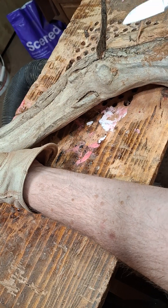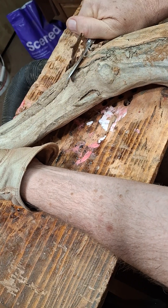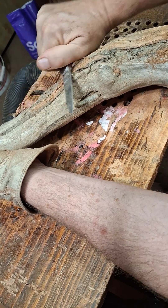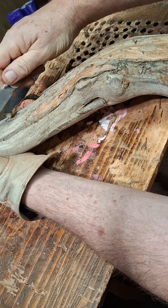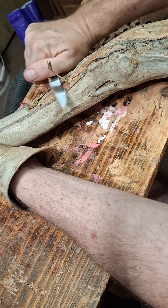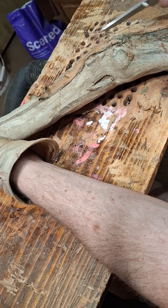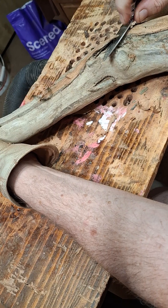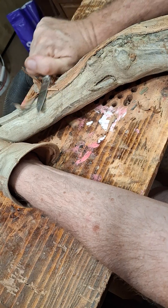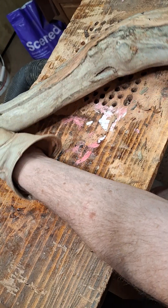Yeah, that's bark. So I'm going to try to get under it with a pocket knife or a screwdriver. The bark tells me that this is sycamore, so this is going to be a nice looking stick. Sycamore has pretty good grain in it. It's kind of hard on the spectrum of how hard wood is. It'll make a damn good walking stick. Or staff. Wizard staff. Ha ha.